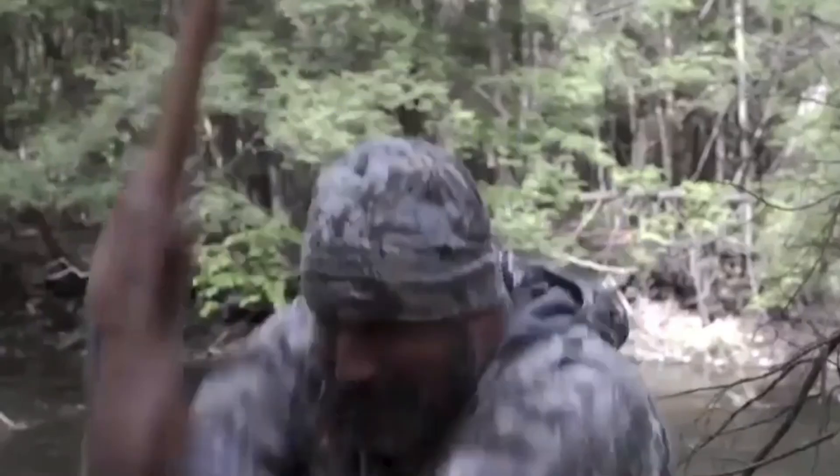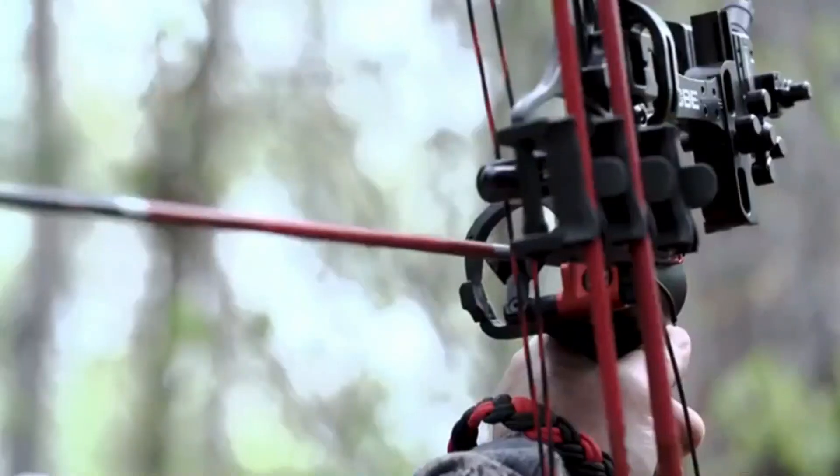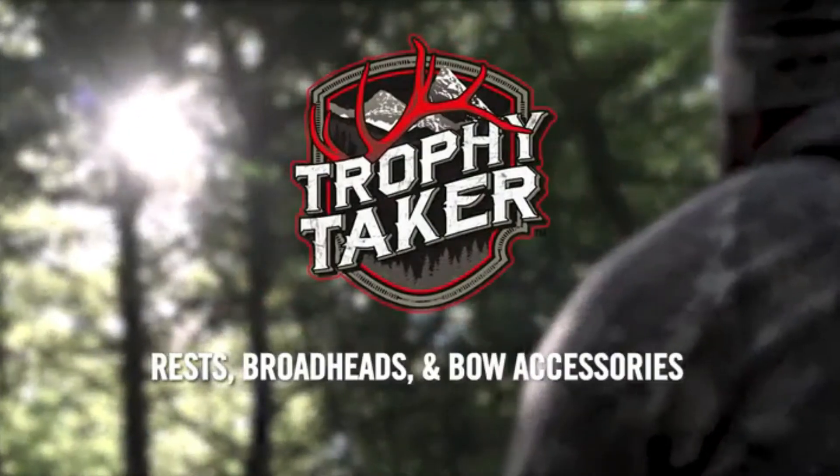Trophy Taker makes tough products that are going to make it through the worst conditions. The limb driven rests offer guaranteed arrow clearance that result in the trophy of a lifetime. Trophy Taker has always come through for me.